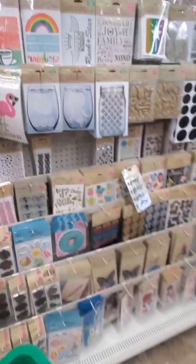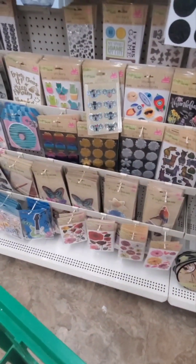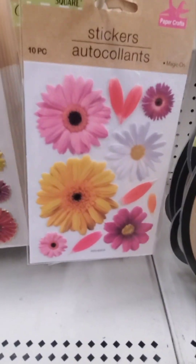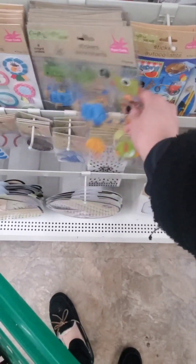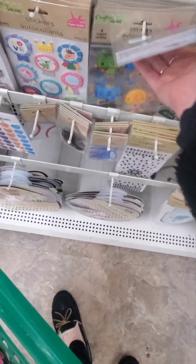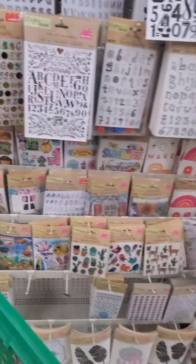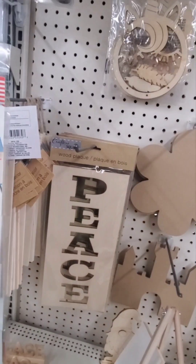Let's take a quick look at the stickers - anything new, anything cute? These are really nice - floral stickers, all these cute guitar stickers. It's so fun to look at dollar store stickers, I find something new every single time.